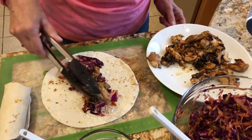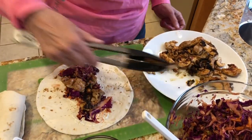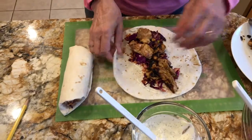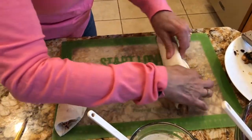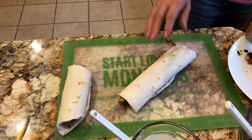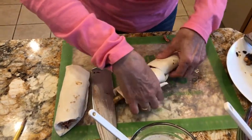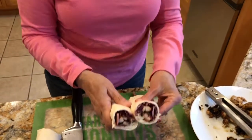It calls for chicken tenders but I didn't have any, so I used some chicken thighs which are very flavorful — I just cut them into strips. Now I'll just roll it up like this, and now I'm going to cut it. And there you have it, chicken roll-ups — yum!